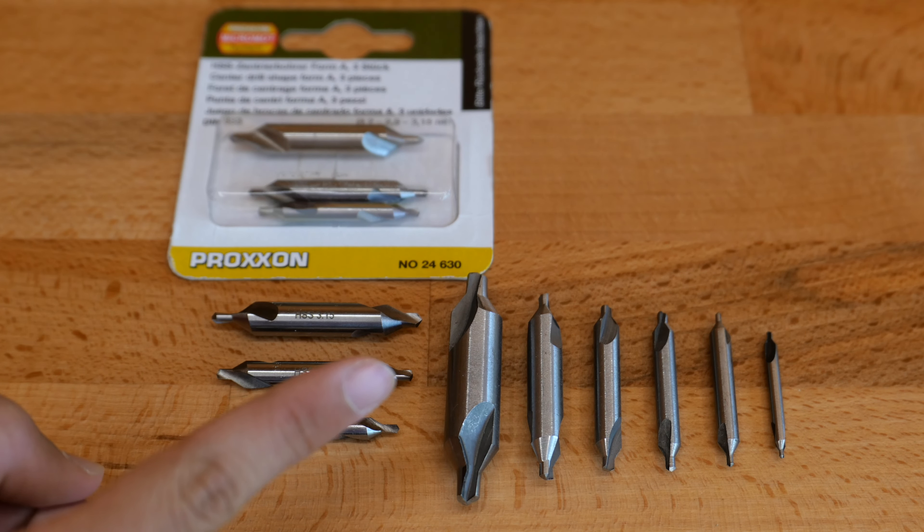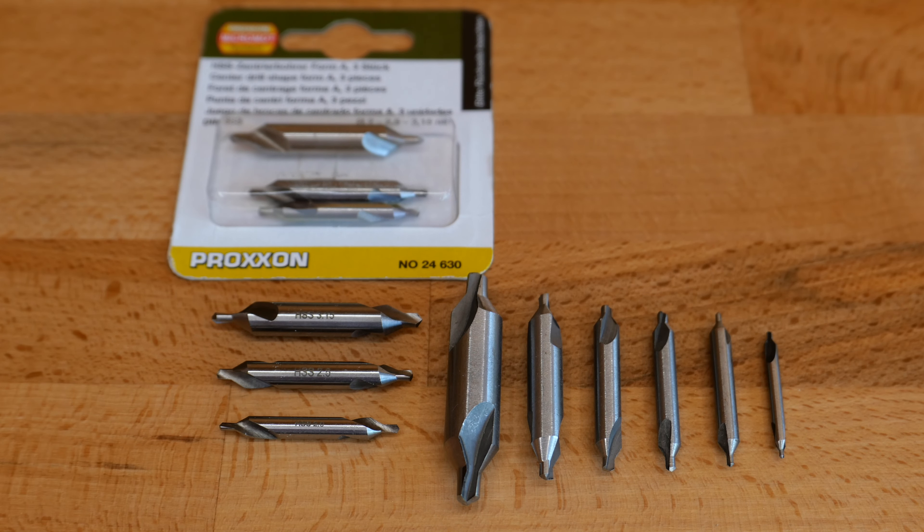This is not high-speed steel for sure. You can see that from the metallic shine and the color of the steel. The tips are not well sharpened and overall they leave a bad impression in terms of manufacturing. Probably they will last a few holes before you will need to resharpen them.